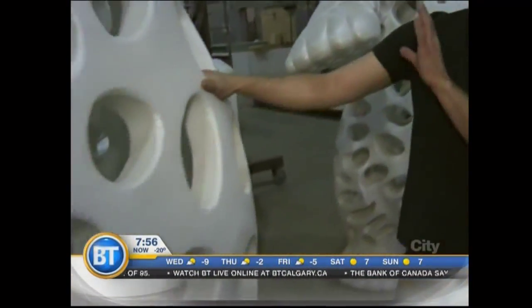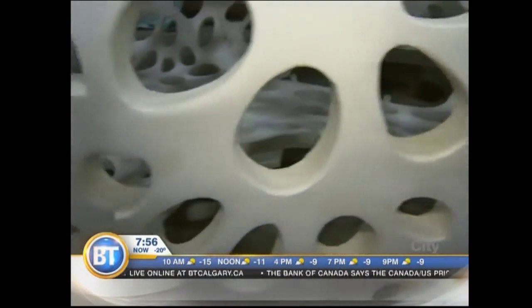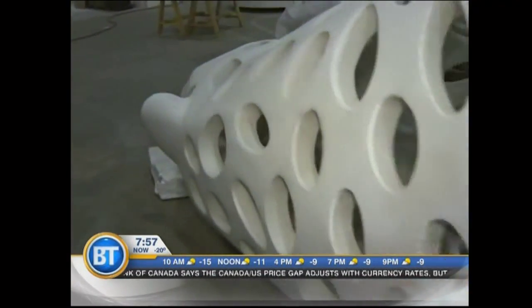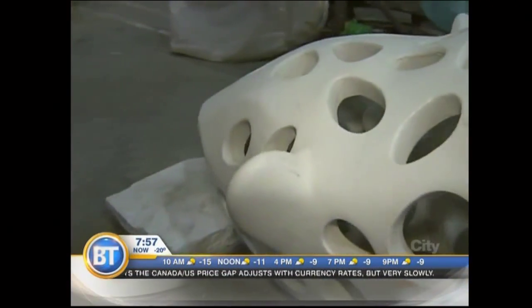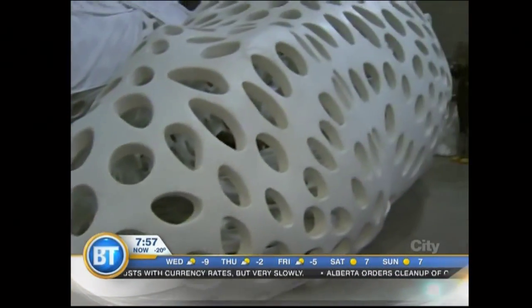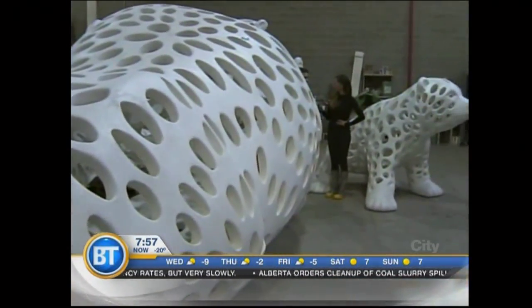Really large scale obviously, and transporting these is quite an interesting project too — you have to disassemble them to bring them into the mall. Yes, we take the big bodies and put them on a flatbed trailer, crane them on, bring them over, then crane them off the flatbed. They just barely fit through the doors. Once they're through the doors, we bring all the other pieces in, assemble them, and then lift them into place inside the mall.